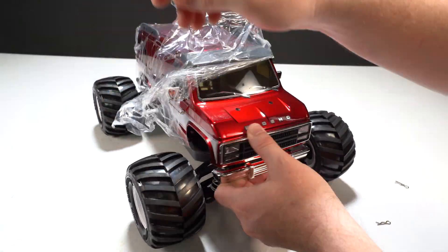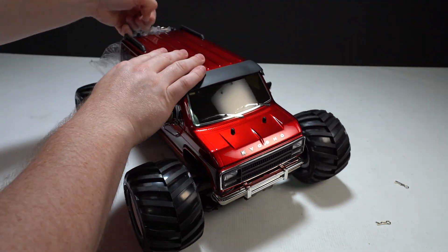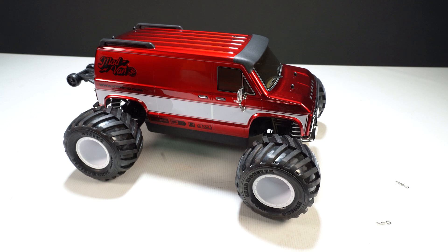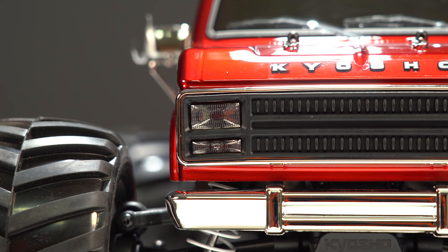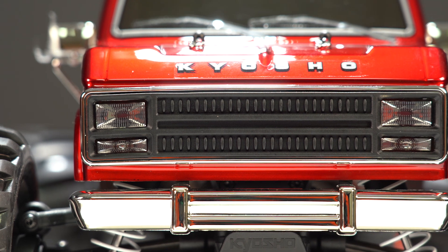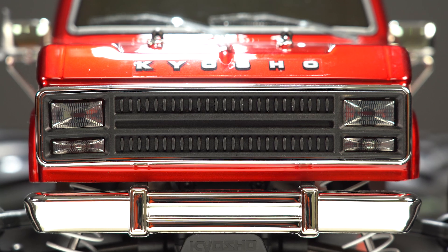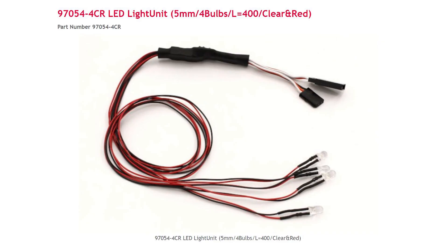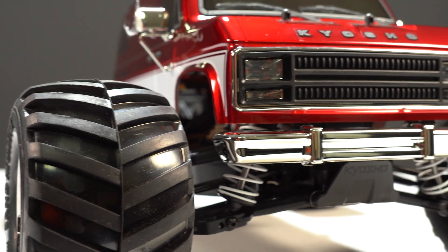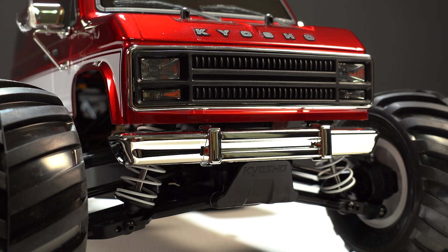Aside from those brushless electronics, the Madvan VE has been updated in a few other ways, with the most obvious being the body. This body starts as a one-piece Lexan shell that Kyosho has painted red before detailing it. At the front of the body is a new molded-in grille and headlight section with chrome trim — hard plastic scale details attached from the inside of the body. These headlights are also LED-ready, but they don't include LEDs. The LED kit will need to be purchased separately from Kyosho. Below the front headlights and grille, there's another hard plastic scale detail: the new chrome front bumper.